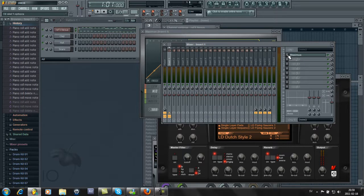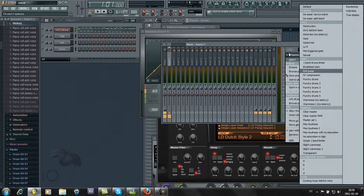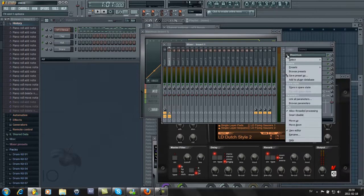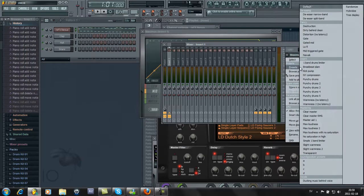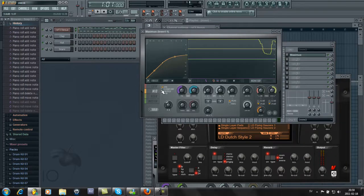You don't have to download it at all. It's actually in FL Studio from the beginning, so you just have to find it in your plugins — select Maximus from there. You can just play around with it. It has a low pitch, medium pitch, and high pitch band. And then you have the master here that you can change.